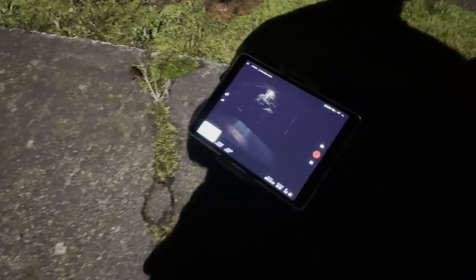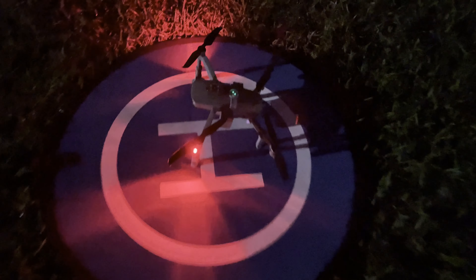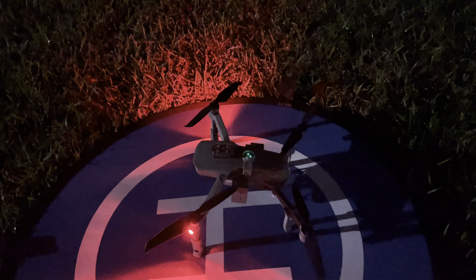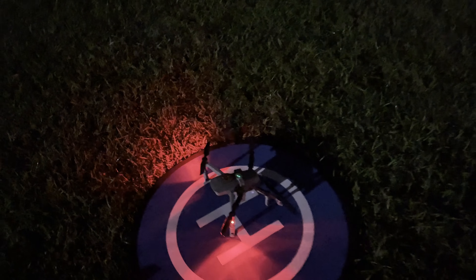We're going to give that a shot. Here I have my controller, my drone's on, and I'll show you how I've got that set up. I've got one of those drop kits hooked to my drone with a piece of fishing line, and here's a flashlight. So when we take off I give that little flashlight a spin and raise the drone up, and it'll make for some good light painting pictures.